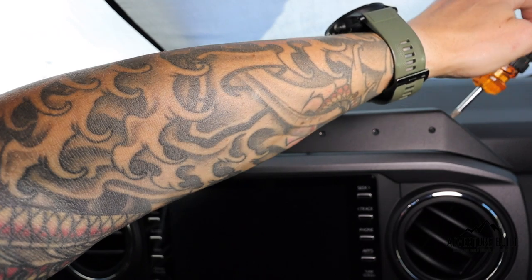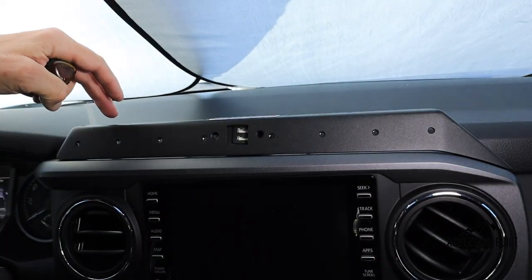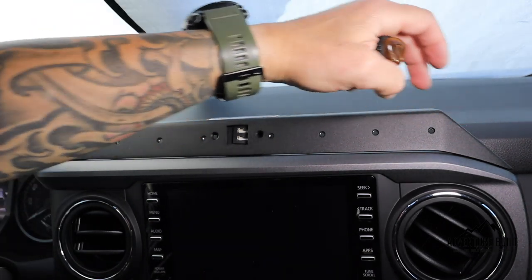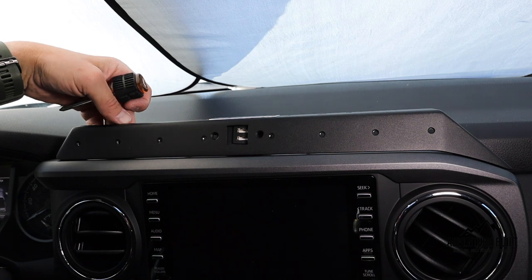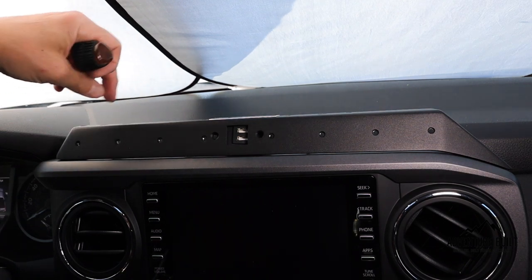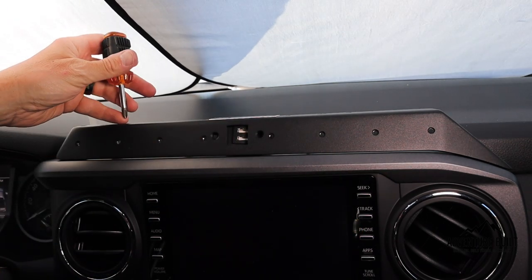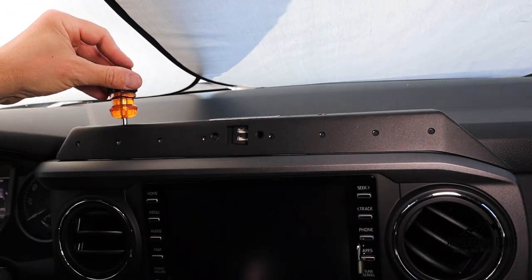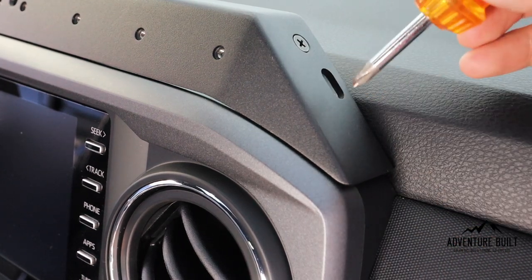Now moving to the passenger side. With all three top bolts tightened down, feel behind to find which side the threads are on. Basically you're tightening down the bracket on the inside to the two brackets attached to the head unit. For the passenger side, tighten the inside bracket from the slotted hole.